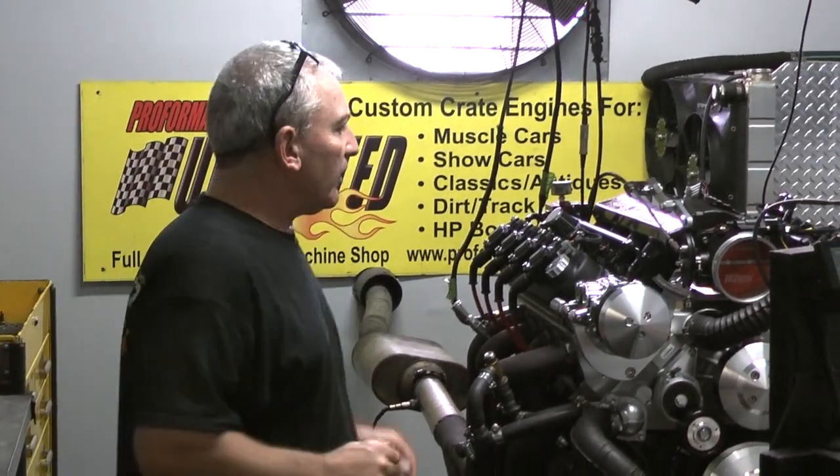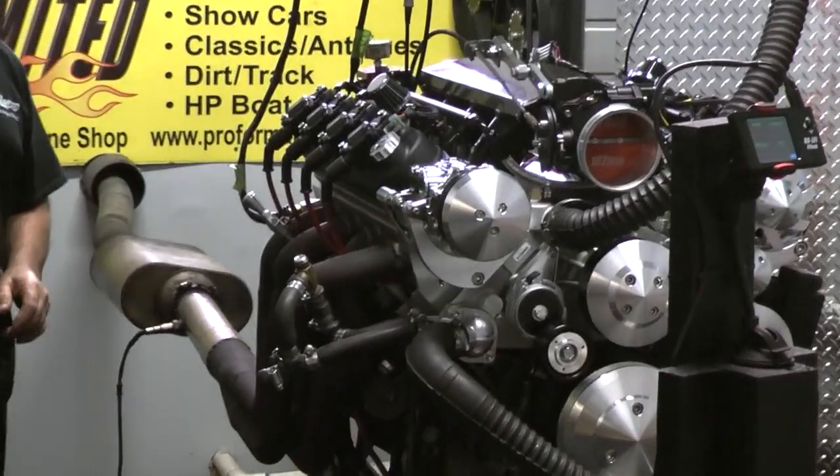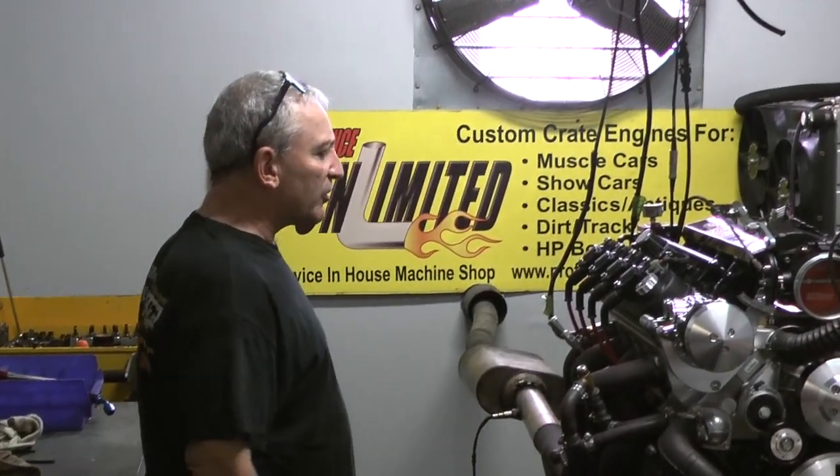Alright, Performance Unlimited, LS Engine Kings. Hey, another one of our badass LS engines here. This happens to be an LS7, 441 cubic inches of badass LS motor.